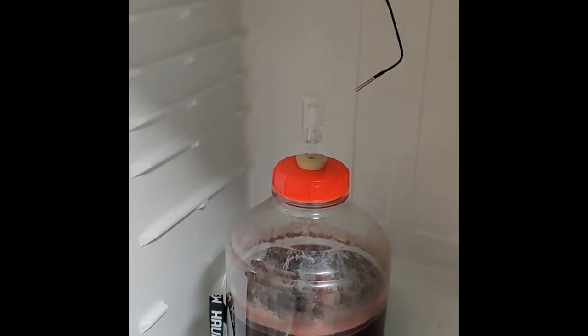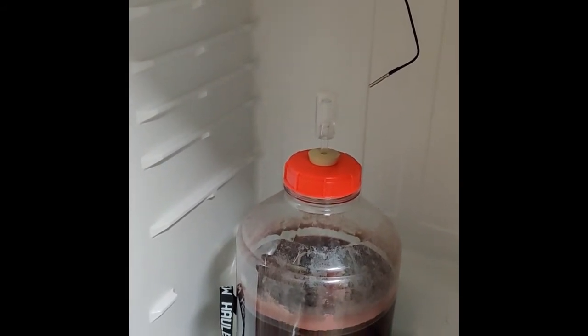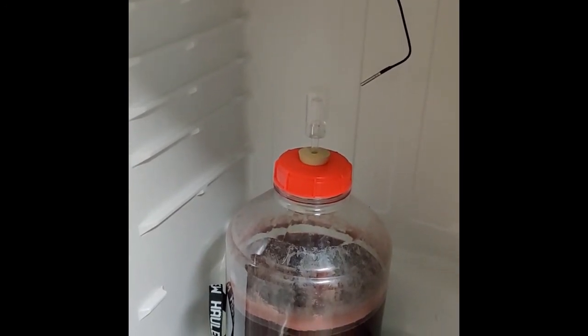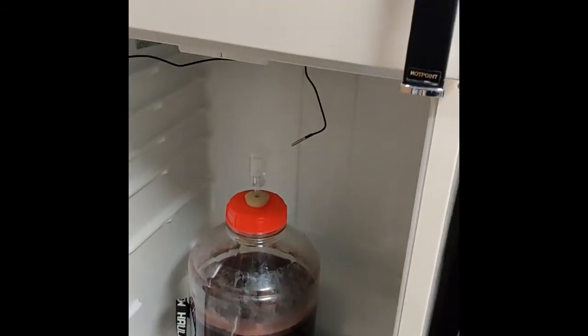So this is my current setup. That is a batch of blackberry mead with some secondary additions in it, getting ready to be pumped into another container and cleared so I can bottle it.